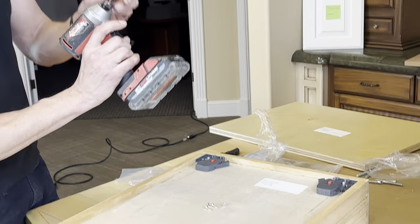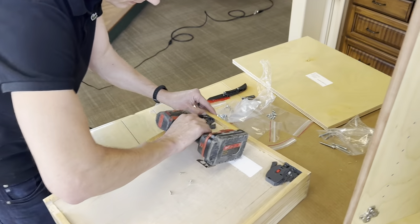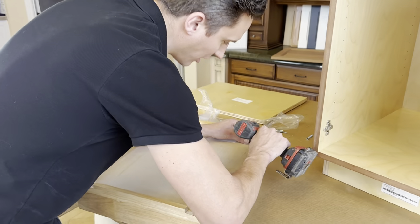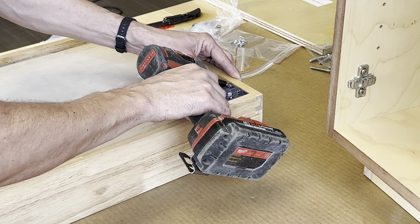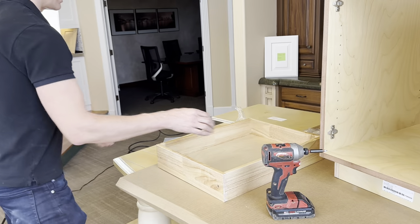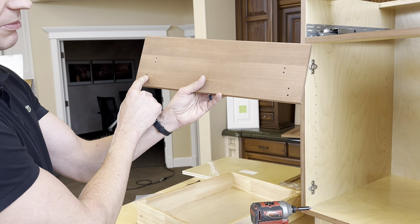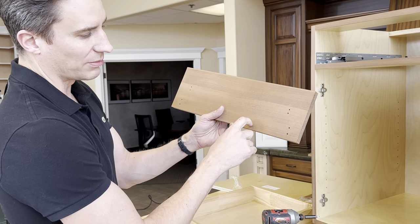Switch back to your regular Phillips bit and attach into the pre-drilled holes — they go in at a slight angle, so just get it where you need to be. Don't over-tighten. Sometimes these drills are actually a little overpowered for this task. Put the drawer front face down — the holes you see here are for tip-out brackets on sink cabinets. These mounting holes here are for mounting the drawer front itself. So the bottom side of the drawer front is facing away from you, and the inside of the drawer box faces toward you.